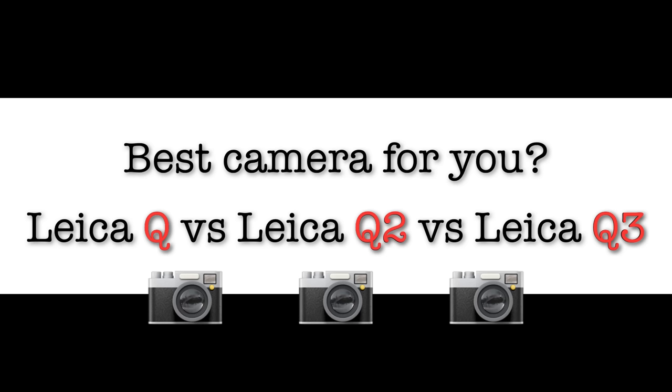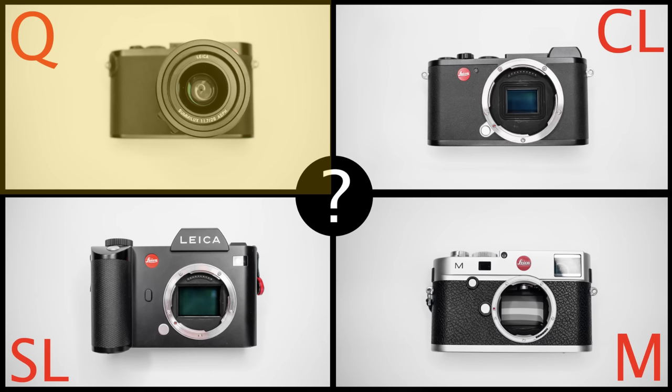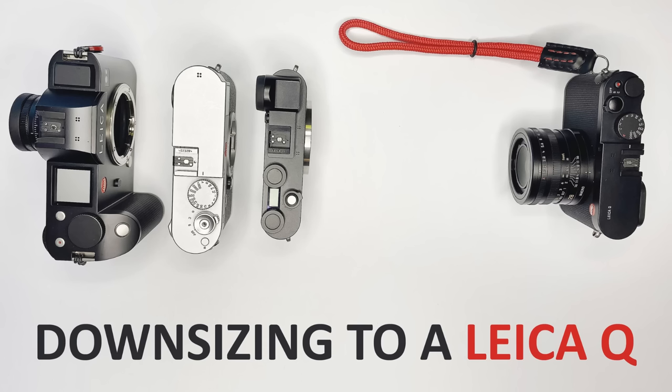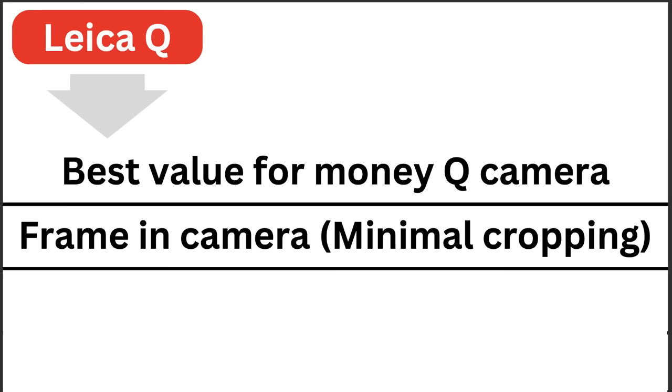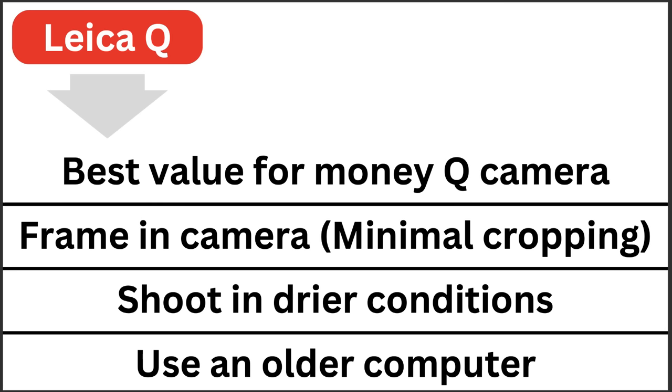Let's summarize which Leica camera is best for you. First, the original Leica Q: it offers the best value for money if you want the famous 28mm f/1.7 lens. As the tests show, all three cameras take very similar photos at ISO 100, and 24 megapixels is more than enough for most people. The Q doesn't have weather sealing, so it's better suited for fair-weather photographers. And if you use an older computer, the 24 megapixel file size is much more manageable than the larger files from modern cameras.